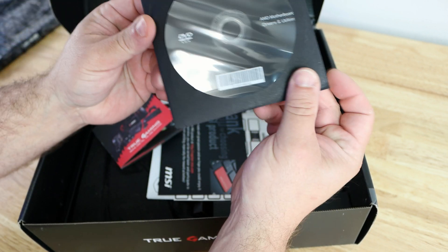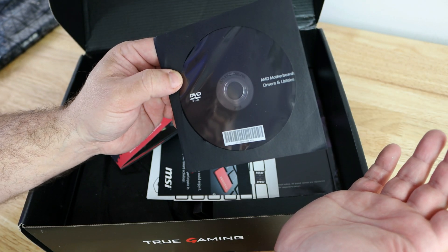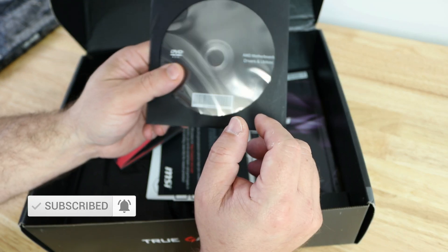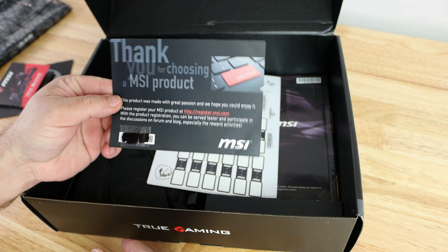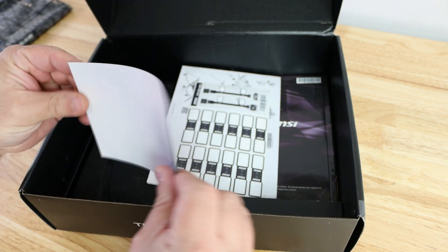Then here we have the driver's CD. First off, chances are you're probably not going to have a CD or DVD-ROM, but if you do, kind of just throw this away — you're always going to want to download the latest and greatest from MSI's website or AMD's. Then a card over here thanking you for choosing MSI products.